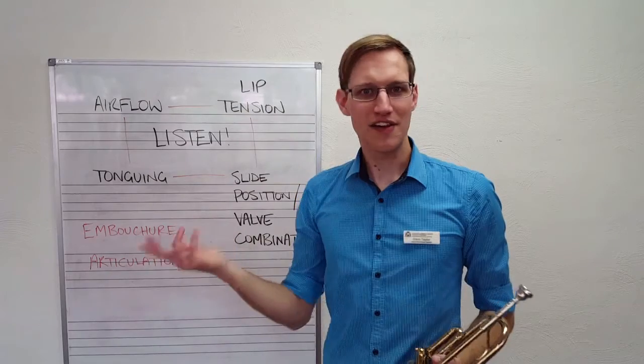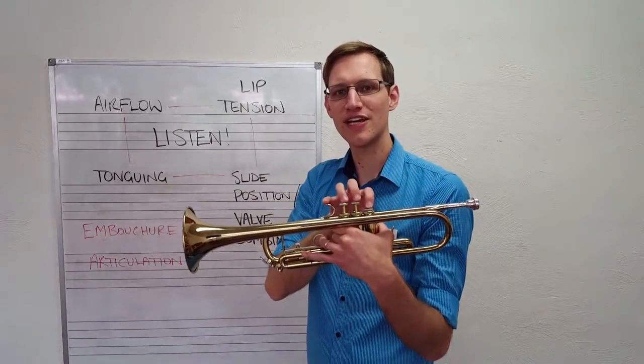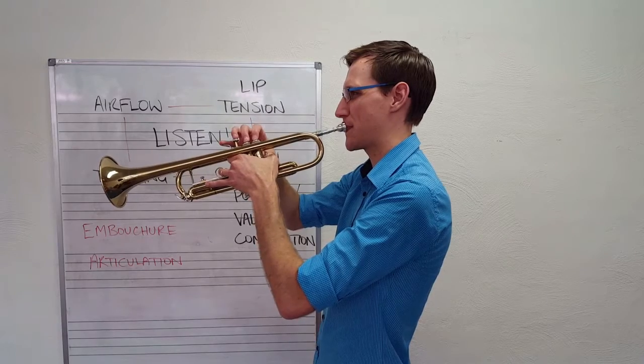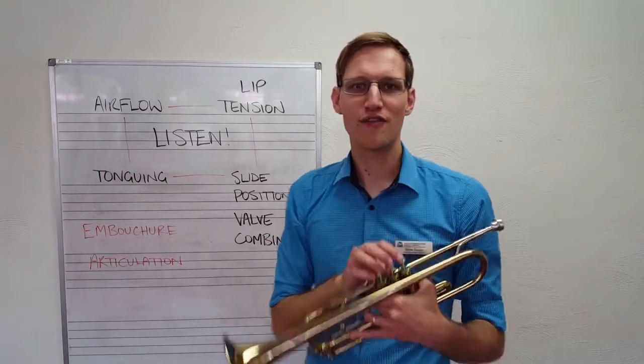E sounds higher than D. For the next note, let go of second valve — we have first valve only, and that gives us F.